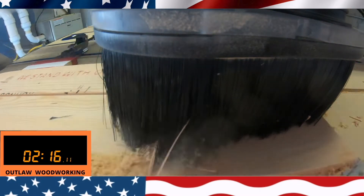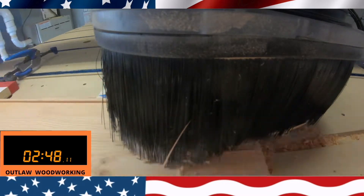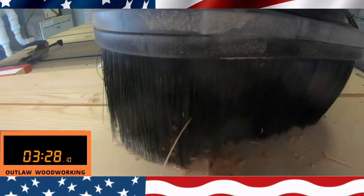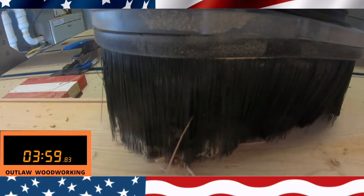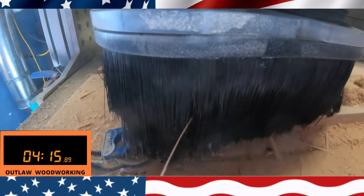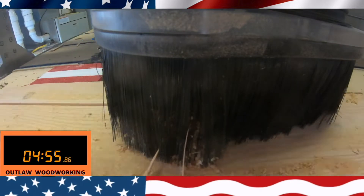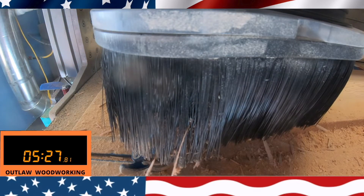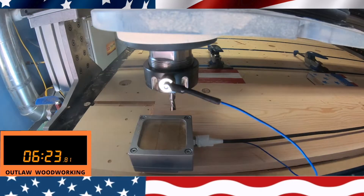I made about four passes with this bit. It's a 6220 four-bladed bit from Whiteside — a surfacing bit, two inches in diameter with four wings on it. That made quick work of that. This is an Avid CNC machine, my four by eight. When you surface something, it really helps to perfect all the letters and everything you're trying to engrave. If you surface it first, it works really good.